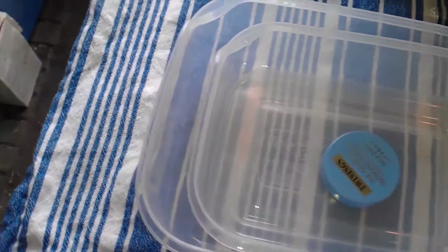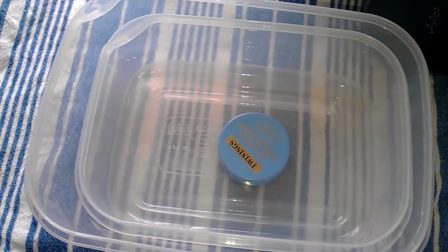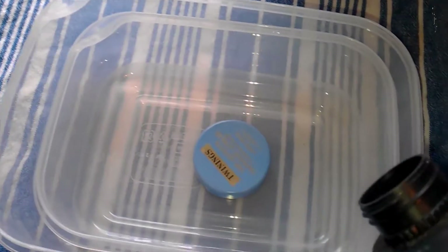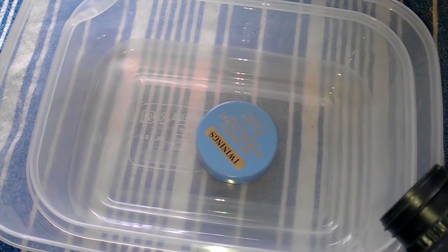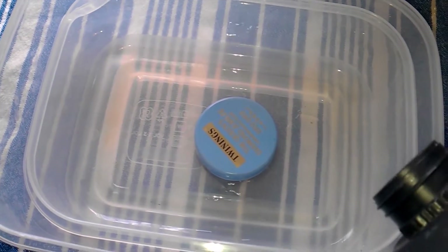You want the object to be fairly close to the acetone, otherwise you'll need a larger pool of vapour. I'm pouring in some acetone here — you may be better off pouring it in before you put the standoff in, and you don't need to put very much in.